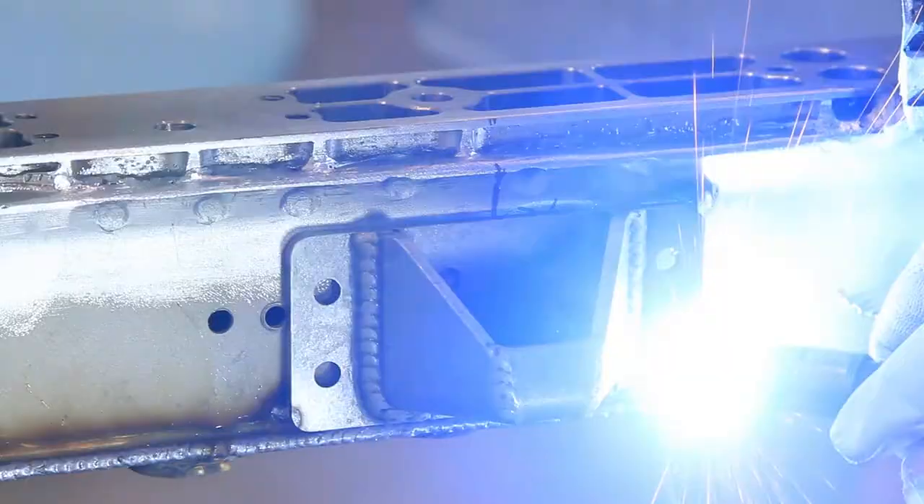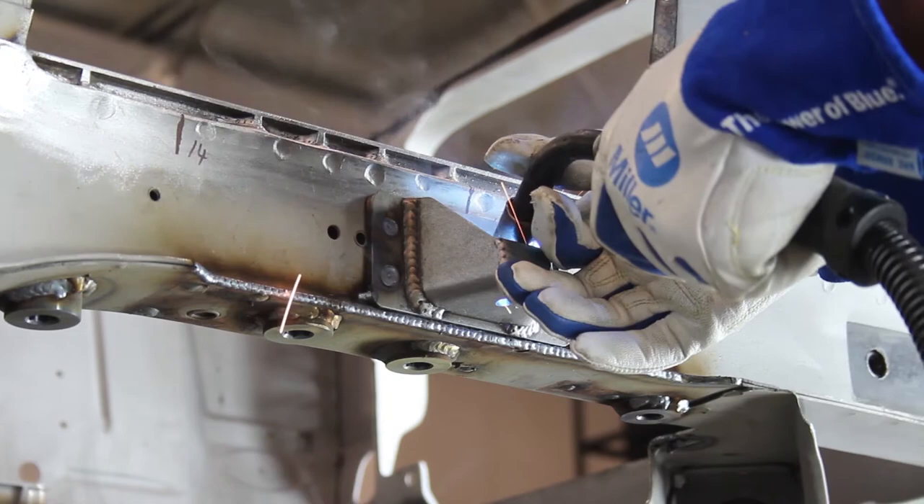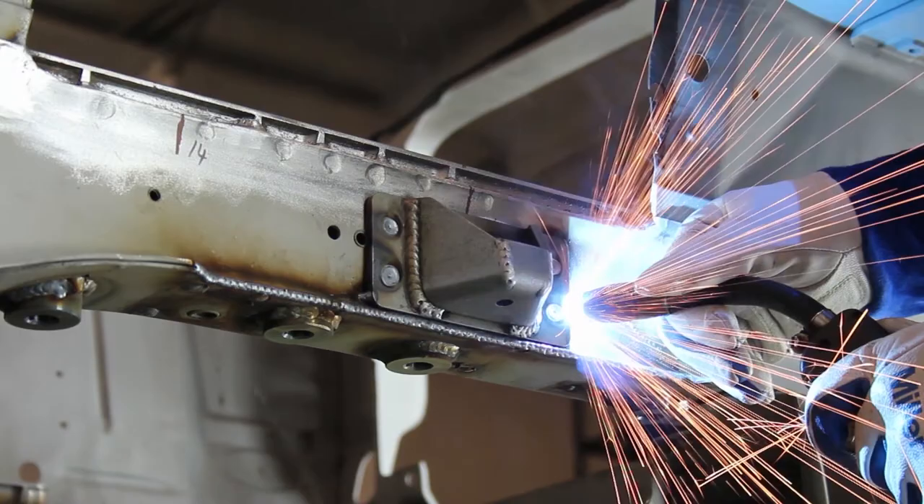Place the jounce bumper bracket against the outer frame rail and center it with the 7 and 1/4 inch center line. The bracket should rest on the frame rail seam that was just welded. Plug weld and perimeter weld the bracket to the frame rail. Repeat this step for the opposite frame rail.